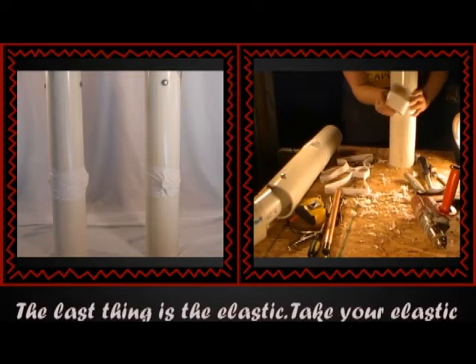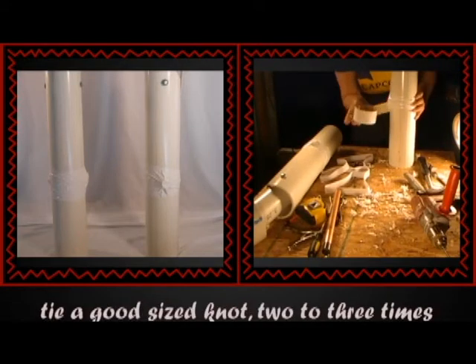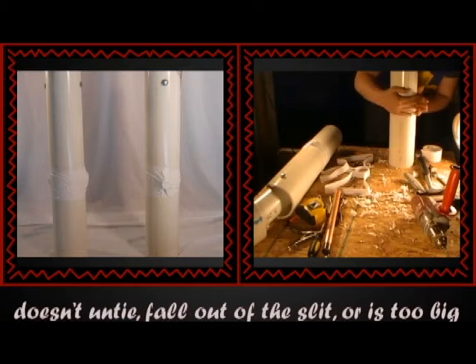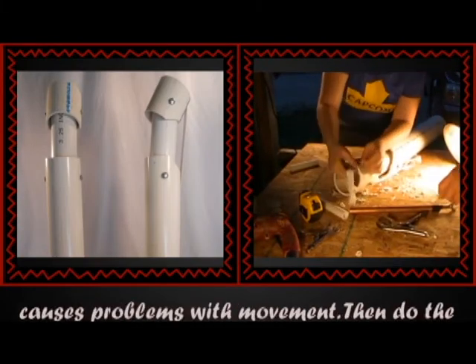The last thing is the elastic. Take your elastic and thread it through the upper arm slit, then tie a good size knot. 2-3 times should be good enough to make sure that it doesn't untie, fall out of the slit, or is too big that it doesn't fit in between the pipes or causes problems with movement.